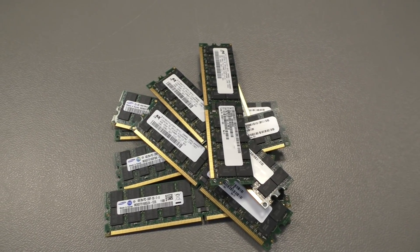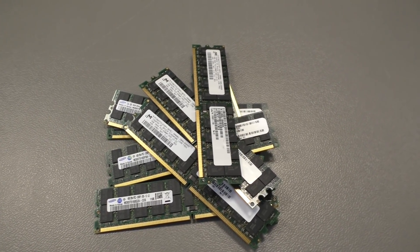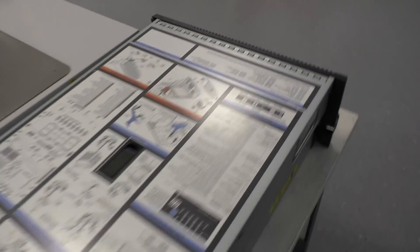But the server I will show you today has one terabyte. This one here.